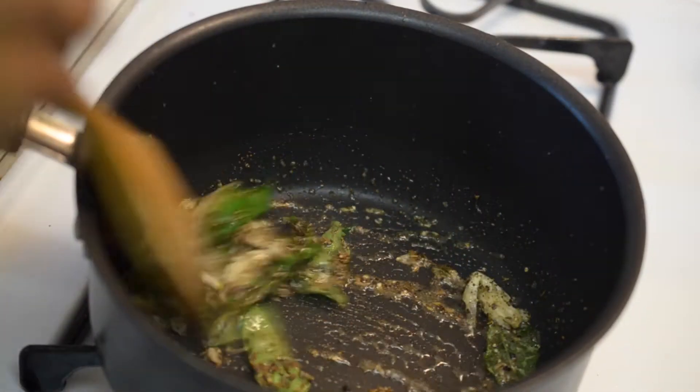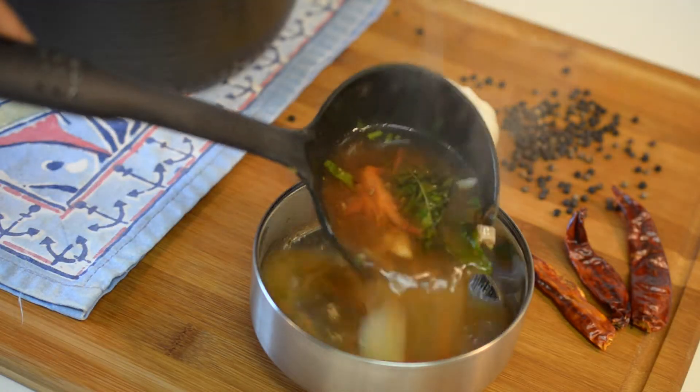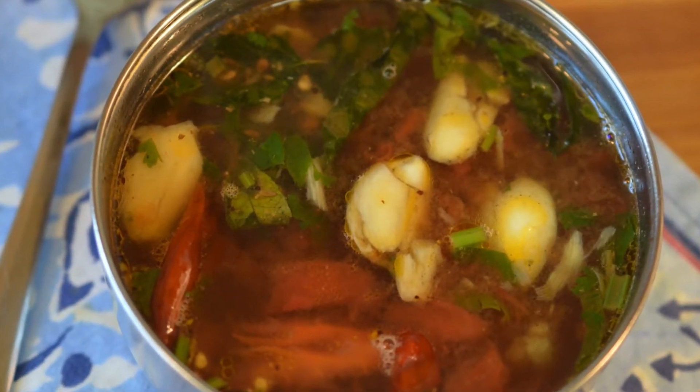It is very good for digestion. That is why most people prefer this one during lunch or dinner. I love the tangy flavor that comes from the tamarind and there are different types of rasam. Today I am going to prepare tomato rasam.